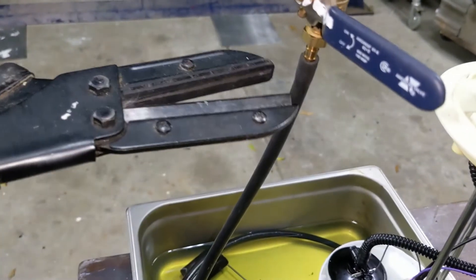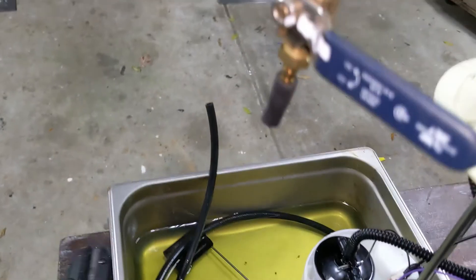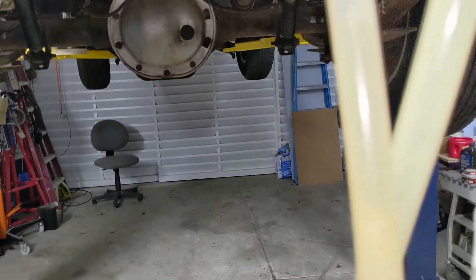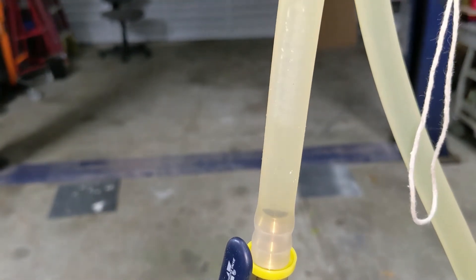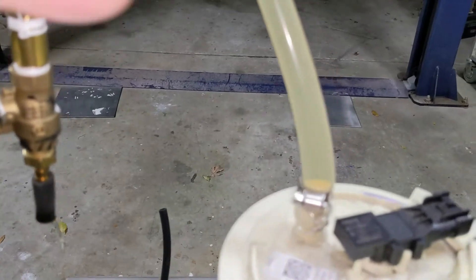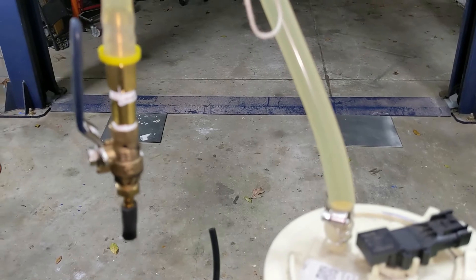I'm going to cut the line right here and open the valve. I can already see air flowing up — there are air bubbles flowing up into the line. I want to see if over time the air actually comes down into this lower leg. I'll give it some time and see what happens.